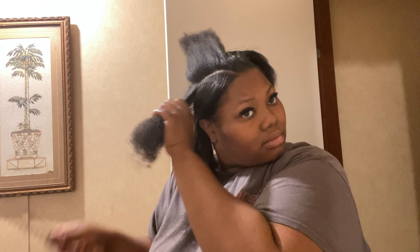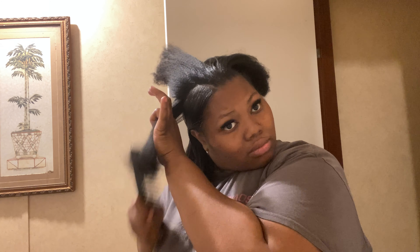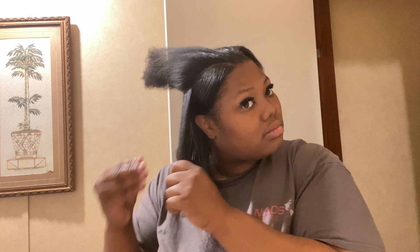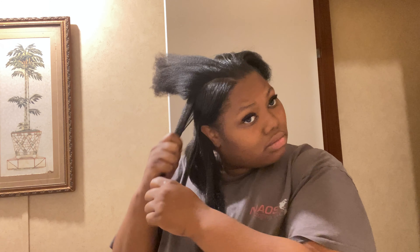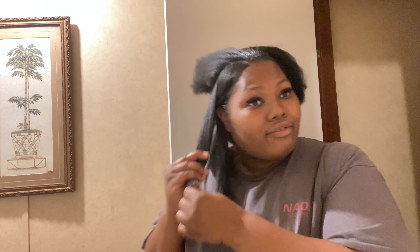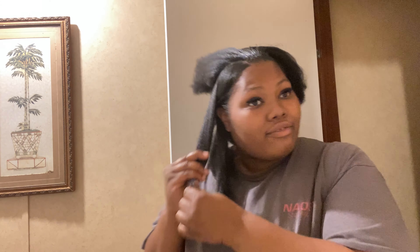I know some guys say don't do that, you're gonna break your hair — but I don't think I have to buy into everything. It's just hair, it's my hair. But I'm gonna show you the finished look when I get done, so stay tuned.